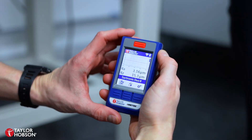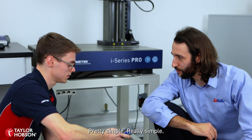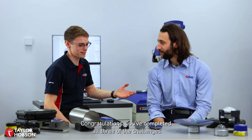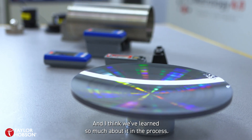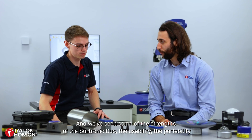Then you'll see — look at that — the graph, and I've got all the parameters showing up as well. Pretty simple. I actually thought it'd be way harder than that. Congratulations, you've completed all three of the challenges using just one instrument, the Sintronic Duo. And I think we've learned so much about it in the process. I'm glad we've got your measurements done today, and we've seen some of the strengths of the Sintronic Duo.